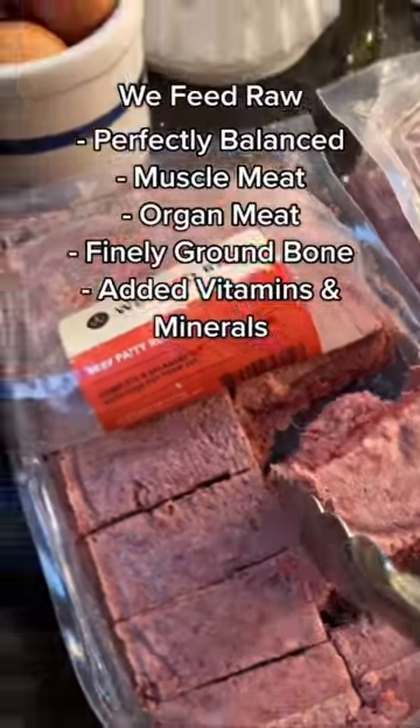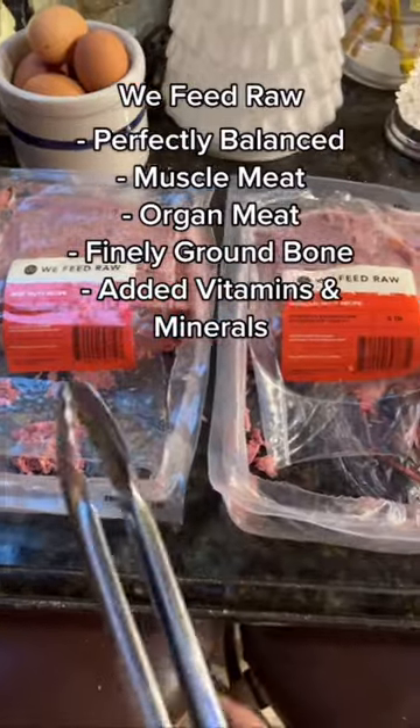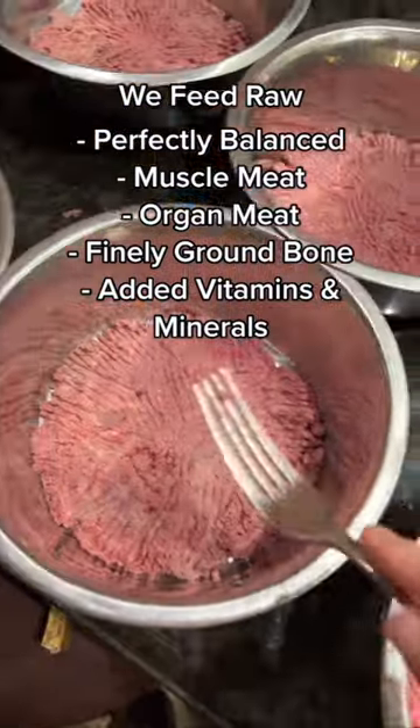Their recipes are perfectly balanced and they include mussel meat, organ meat, finely ground bone, and added vitamins and minerals.